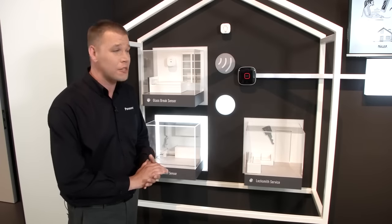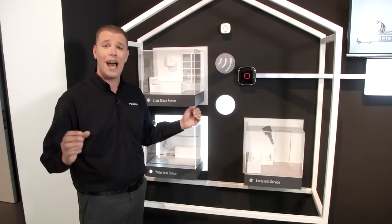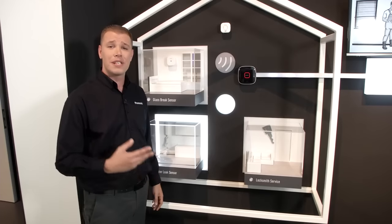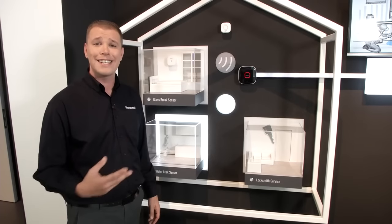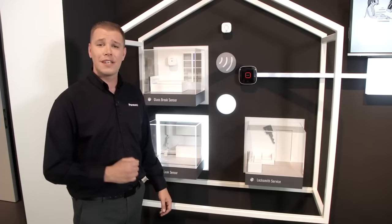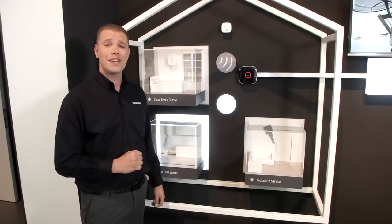Thanks to this system, you can also program it to ring your four closest friends and family so they can be notified just in case you're unable to get to the house. Panasonic has just partnered with Allianz, so if you want, you'll be able to have a fully supported service 24 hours a day, seven days a week, and this will be rolling out throughout Europe in the near future. For more information, go to www.panasonic.com.